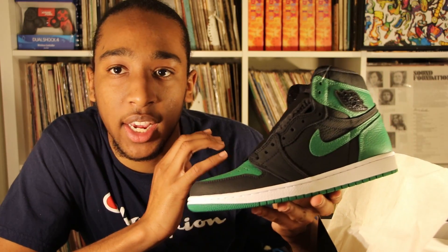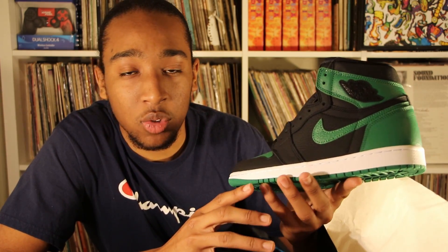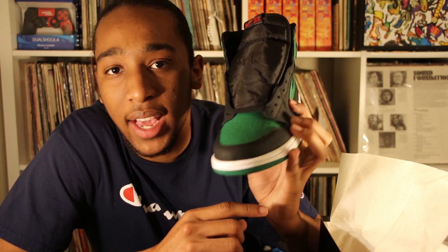Check it out — not a bad shoe at all. Looking at the shoe, definitely good quality, nice leather all around. Taking a more in-depth look at the Pine Green Ones: the front of the shoe has a green toe box, and there's a black lip running around the shoe.